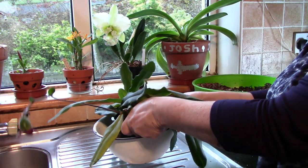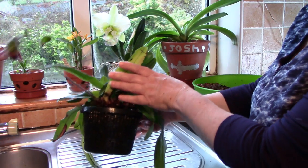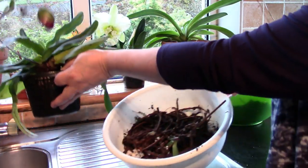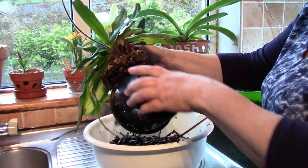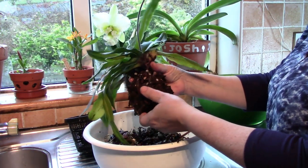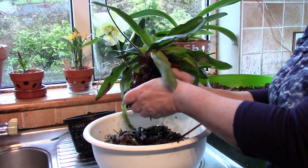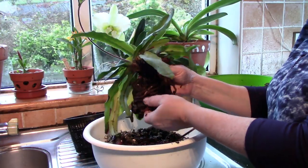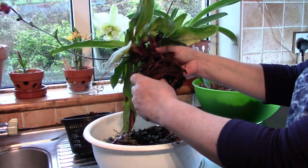Now we're going to repot this second Paph. It's hard to know what's going on with this particular one because it's not in a transparent pot, so we can't really see how the roots are. I do plan on putting it in a transparent pot. Squeezing very gently and it came out quite easily - the medium kind of falls away. I'm going to hurry up this process because we're going to repot five Paphs today, so I'll just hurry up the mundane parts that we've already covered with the first one.